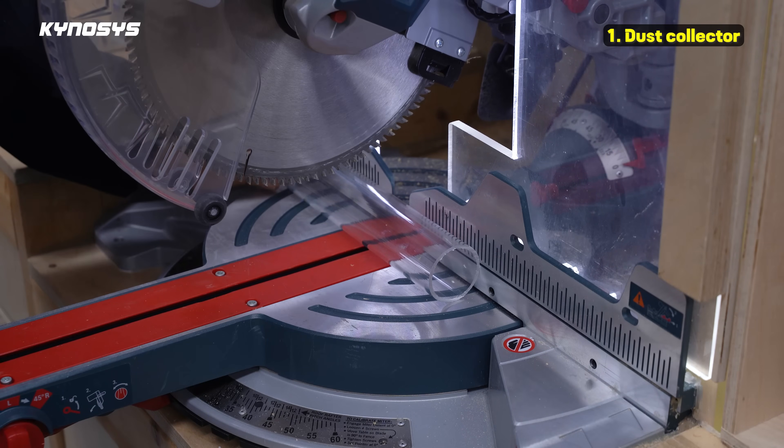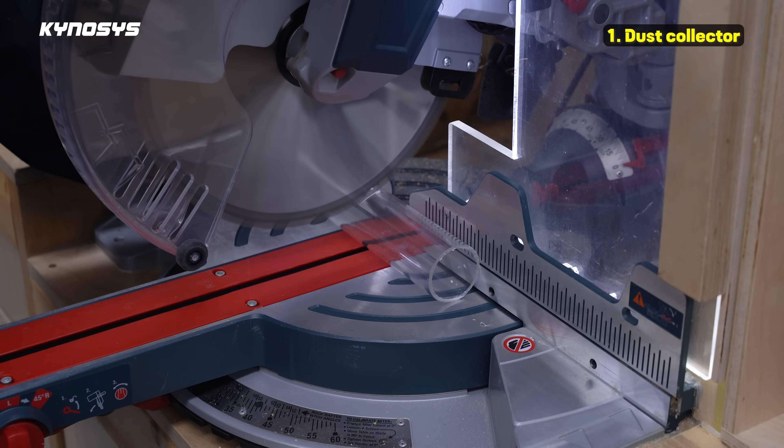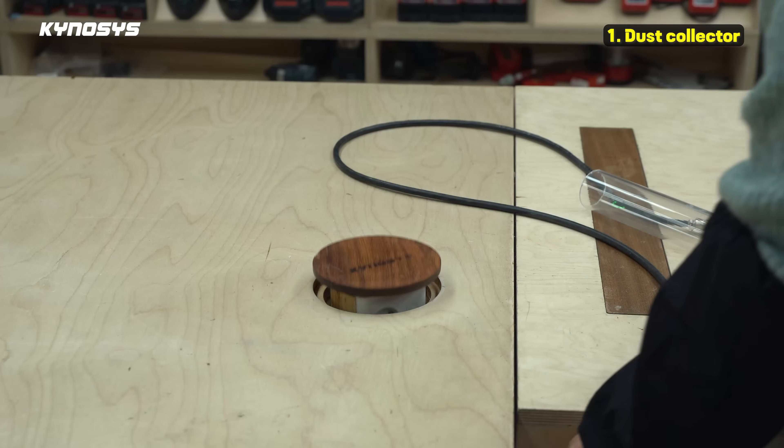When cutting acrylic, you must hold it firmly and work very carefully. Acrylic can easily break even with the slightest vibration.